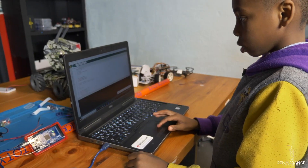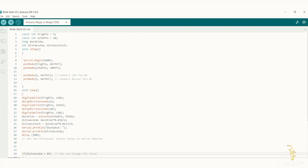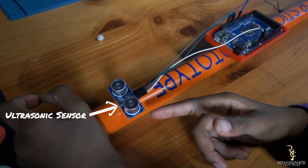We used Arduino IDE to code the Arduino to beep when the sensor is activated.